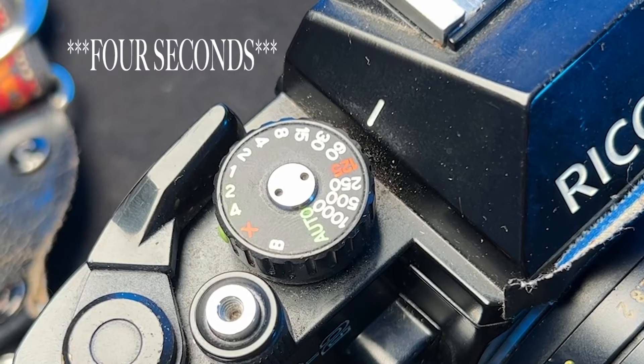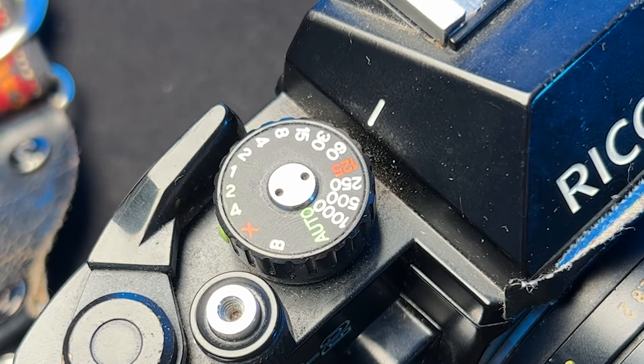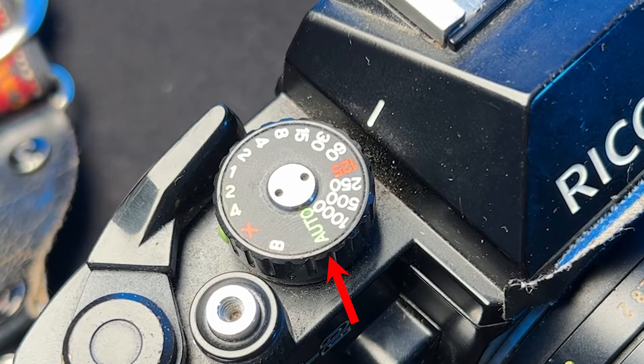In this camera, we have a vertical traveling metal focal plane shutter that offers speeds from one second to 1/1000th of a second, as well as bulb mode and flash sync at speeds up to 1/125th of a second. On the shutter speed dial, you'll see the green auto exposure mode, or a red X which indicates 1/98th of a second, where you can shoot fully mechanical.